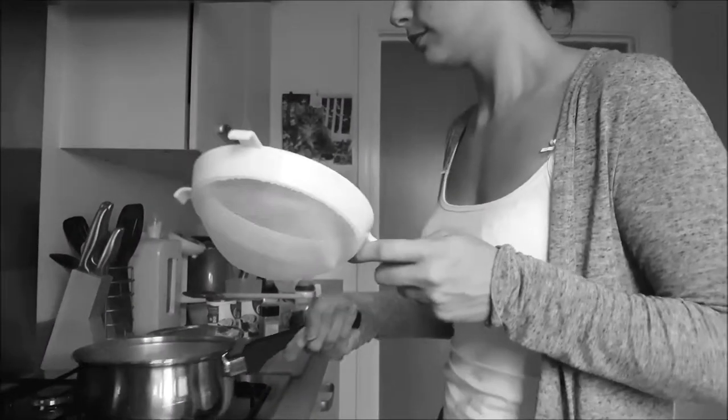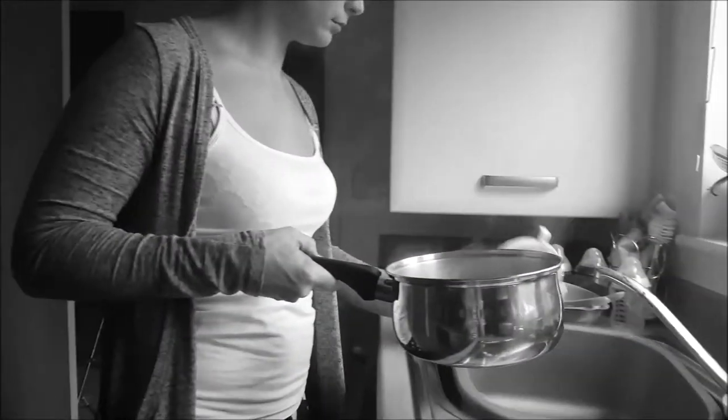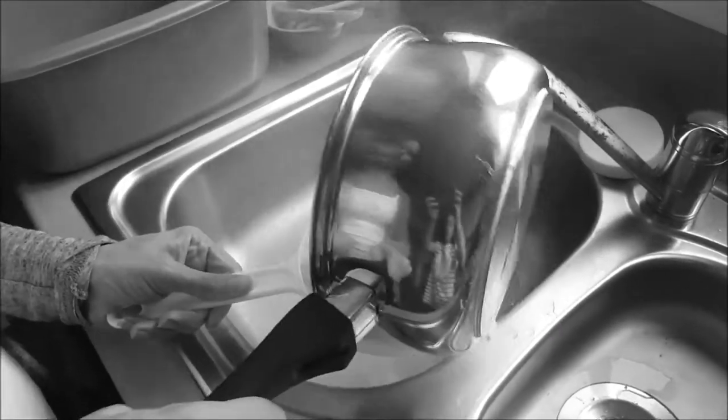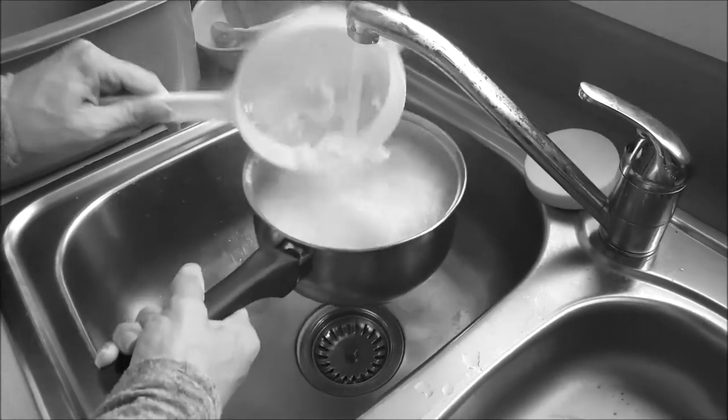I take it to the draining board and sieve it all away, then give it a rinse with water because it just cleans all the starch away, which I find doesn't sit very nicely when you cook it if you don't do that.